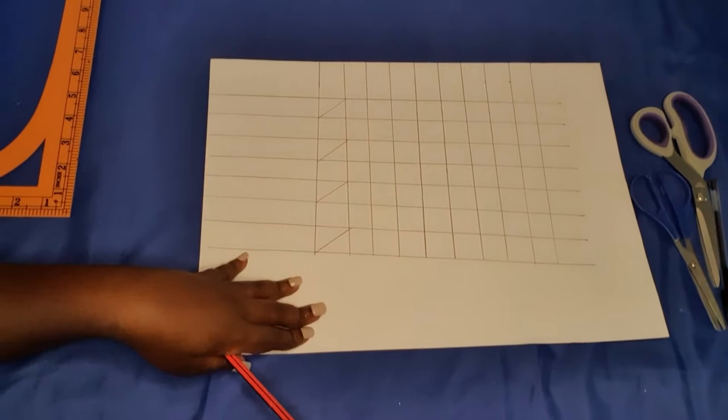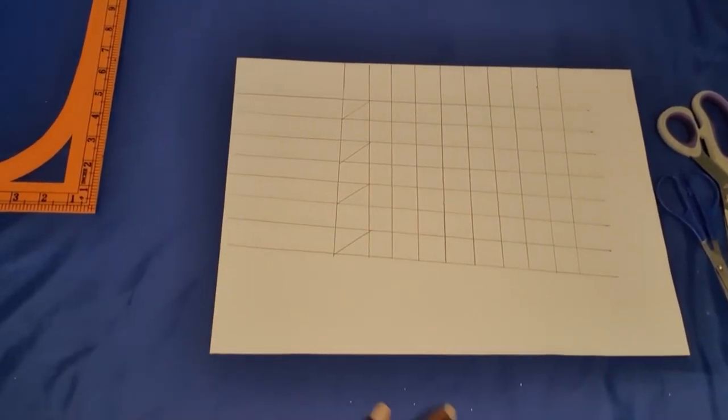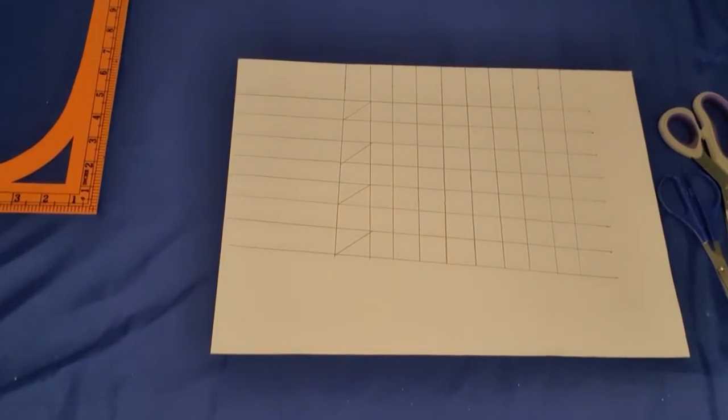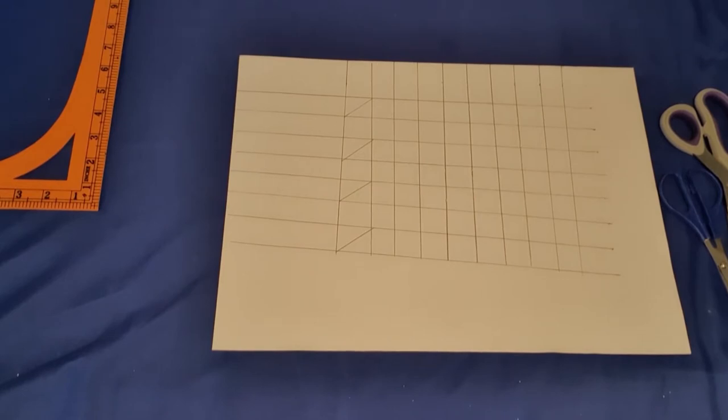Hello and welcome back to Miranda's Designs and Creation channel. Today I want to show you another type of Canadian smocking. I'll put up a picture so you can see the design I'm referring to. If you haven't watched my other video on Canadian smocking, I'd advise you to go watch that one — I'll put the link in the description box — because it's very similar to this, with only one difference in how you design the style.